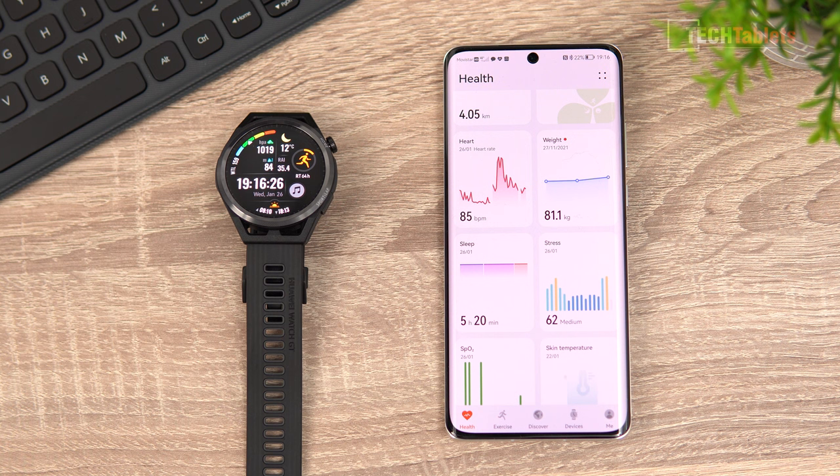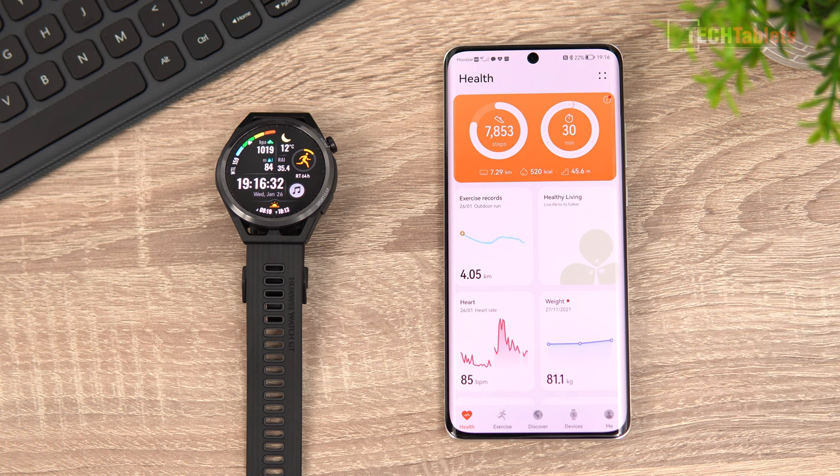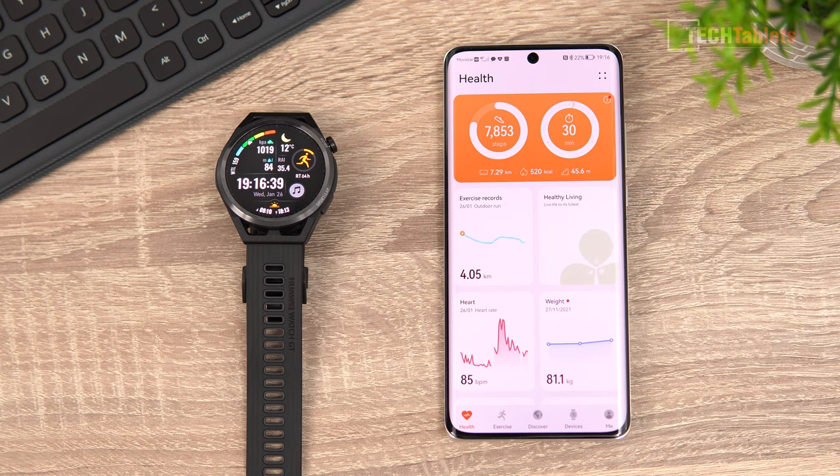In the healthy living section you can see training time and exercise stats. It's showing me 30 minutes of training, 7,853 steps, 7.29 kilometers, and 512 calories burned today.